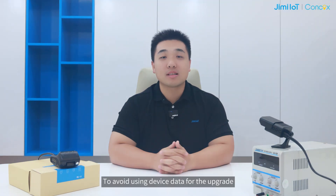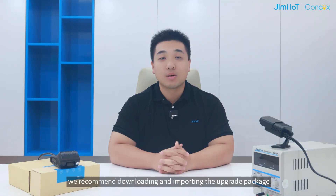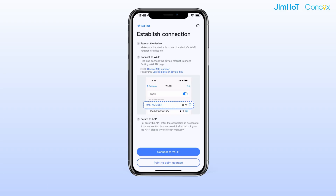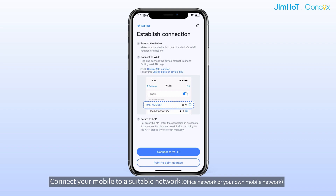To avoid using the device data for the upgrade, we recommend downloading and importing the upgrade package beforehand in the office or using your mobile data. Here is how: connect your mobile to a suitable network, open Wi-Fi Kit, and tap on point-to-point upgrade to access the page.